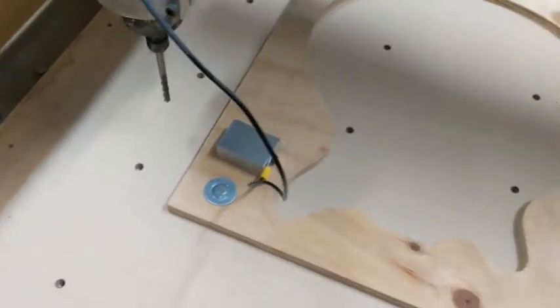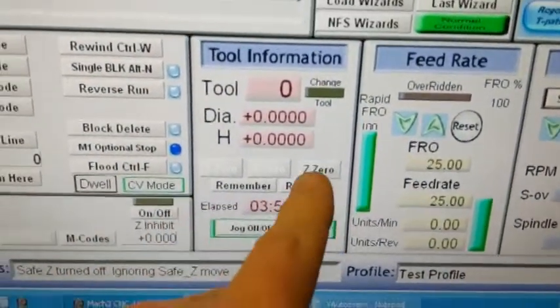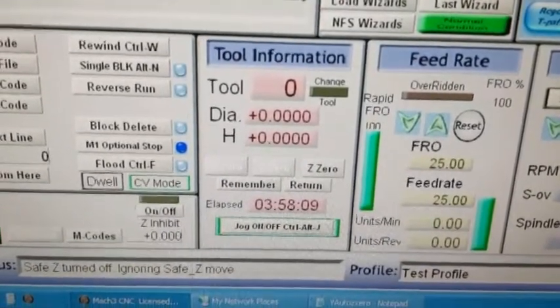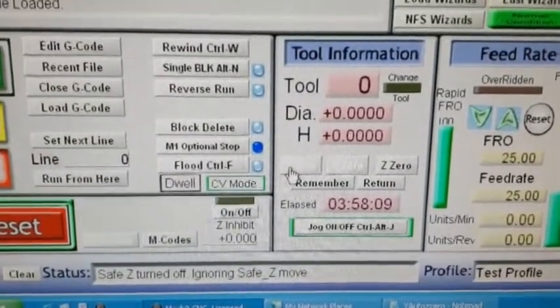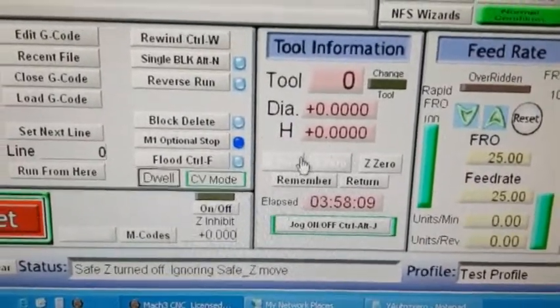What I've done is on my screen, this was the auto-zero area. I've added two more auto-zero buttons. So now we've got your Z-axis auto-zero, an X-axis, a Y-axis, and a Z-axis auto-zero. I'll show you how they work.